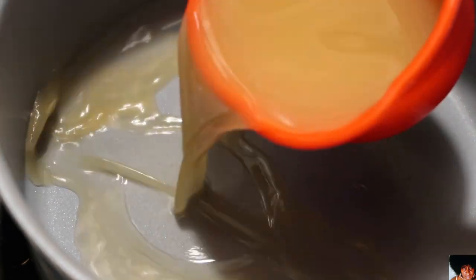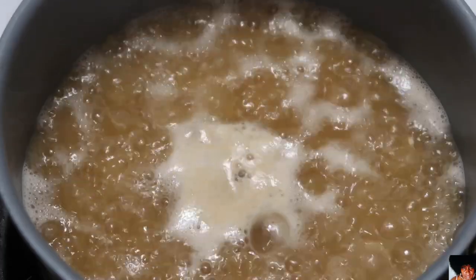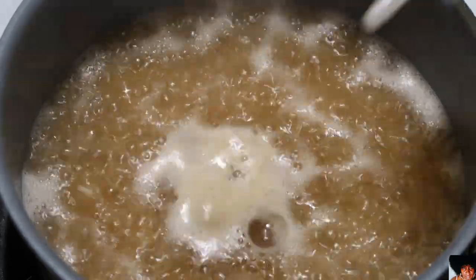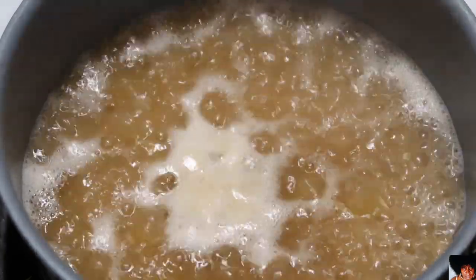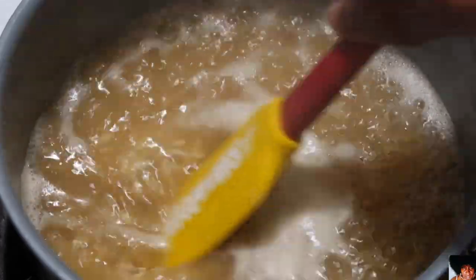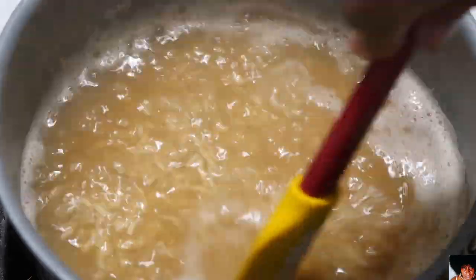Using a pot on high heat, add the chicken stock. Allow the chicken stock to come to a boil, then add your rice and olive oil and stir well. Cover your pot, turn the heat down to low, and cook for 15 to 20 minutes.